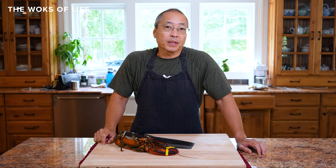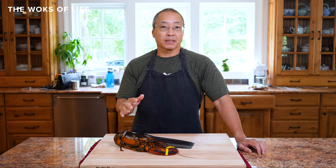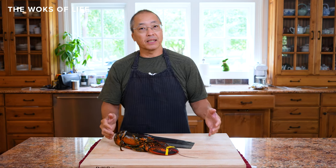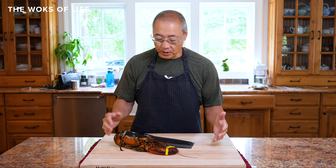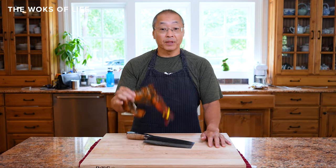Hi everyone, today we're going to show you how to process a lobster Chinese style, for things like lobster Cantonese, ginger scallion lobster, or lobster yi min, where you've got to have pieces of a whole live lobster.